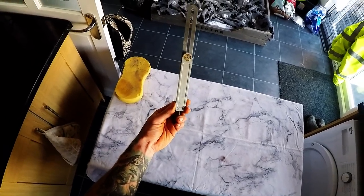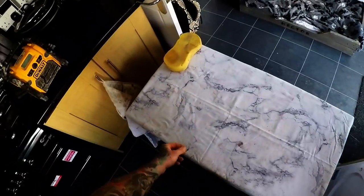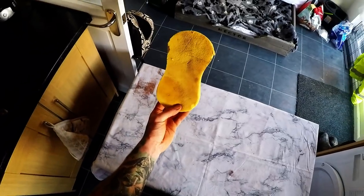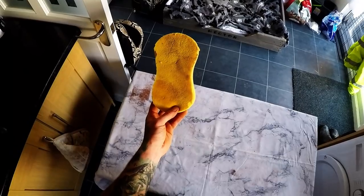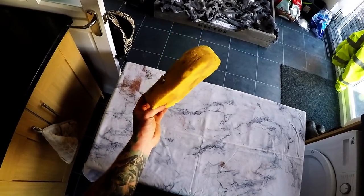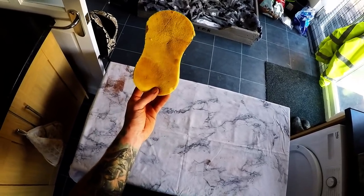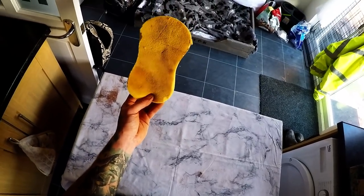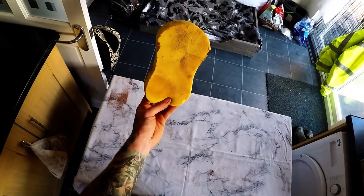We've got a sponge — I use a sponge for brushing my brickwork with. I find it does a much nicer job. If your brickwork is still a little bit too wet with your brush, you can get away with it with your sponge; it also tidies up the brickwork a little bit as well.